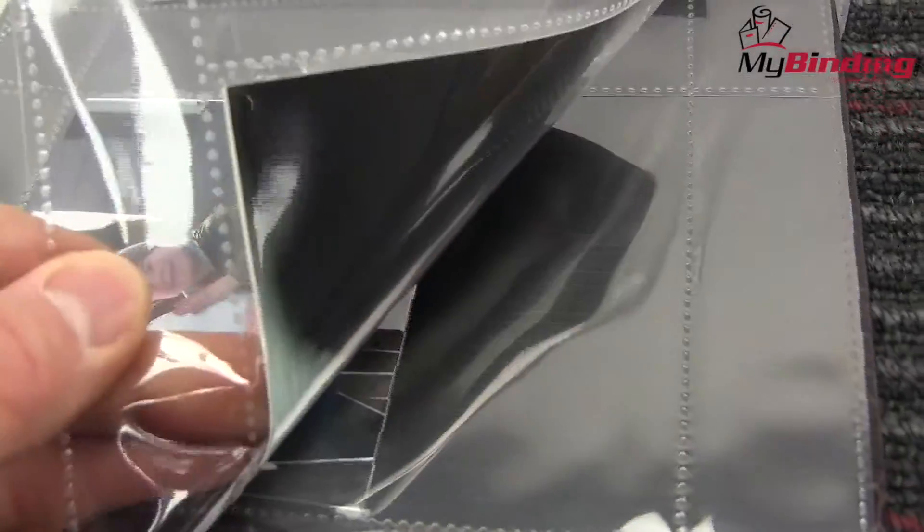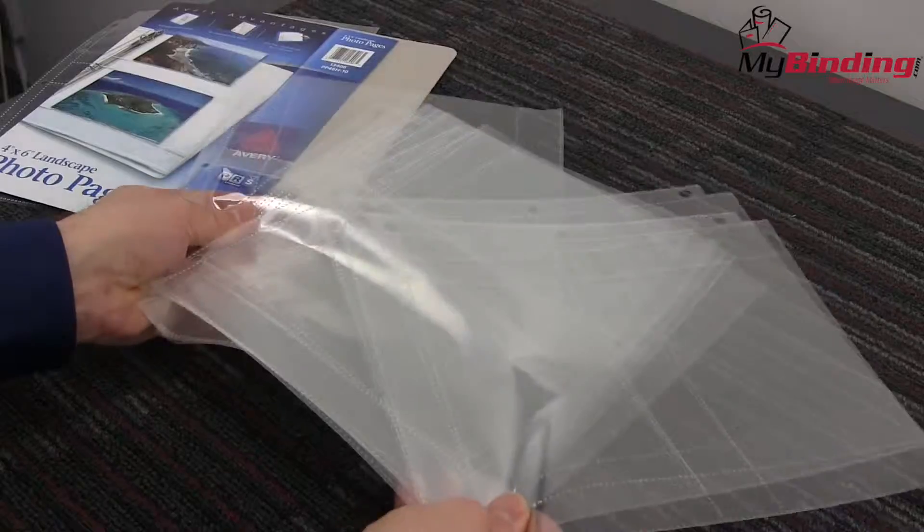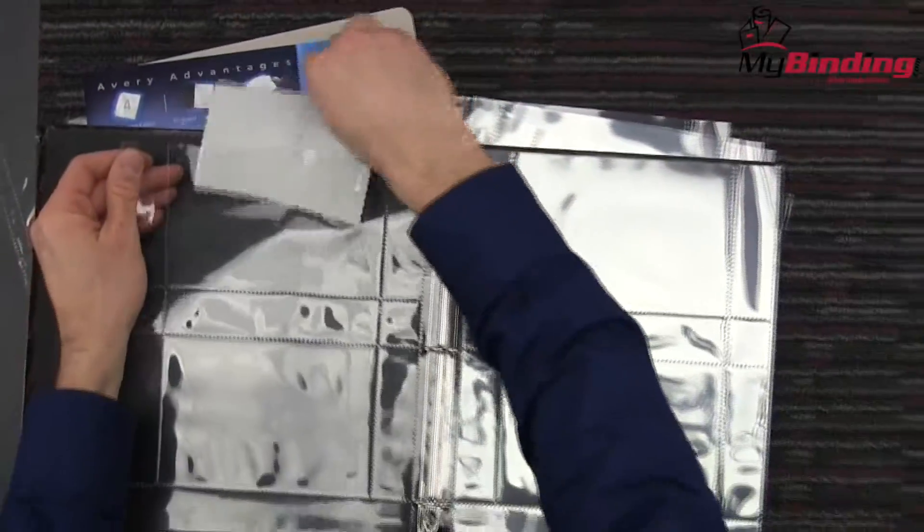Display your photos with a variety suitable to your diverse subject matter. These Avery photo pages allow you to insert multiple 4x6 or 2x2 photos on each page, all the while allowing you the protection and organization you desire for your work.